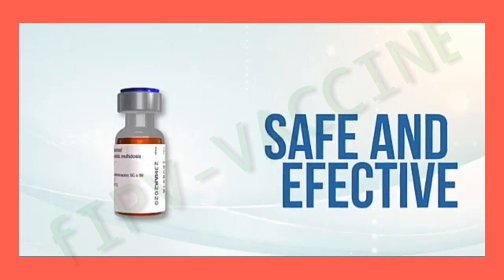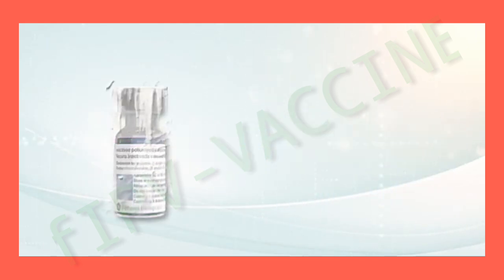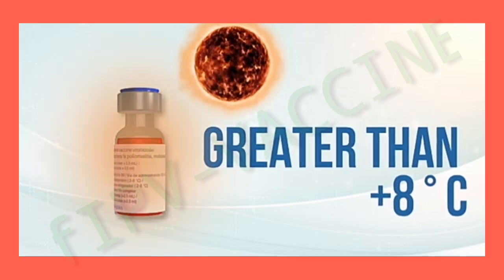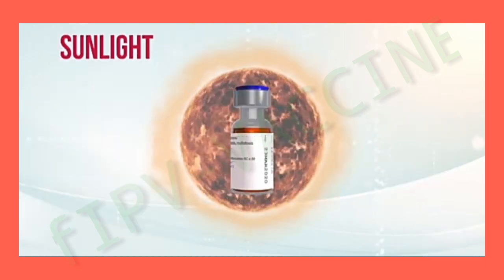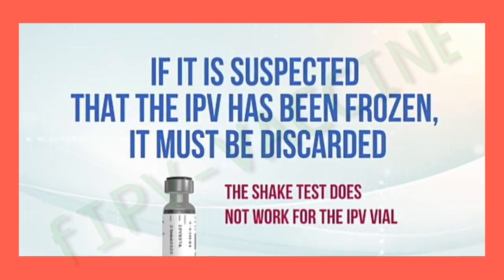This vaccine is safe and effective, but is at risk of being inactivated if it reaches temperatures below 2 degrees or greater than 8 degrees Celsius, and if it is exposed to sunlight or freezing temperatures. If it is suspected that an IPV vial has been frozen, it must be discarded.